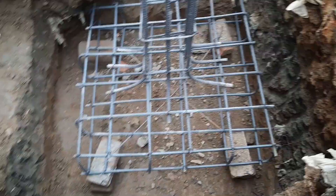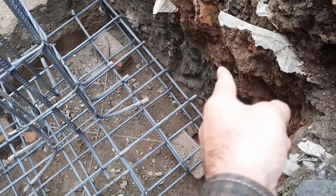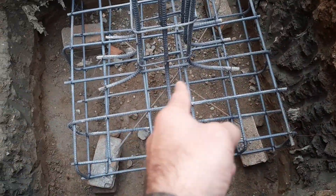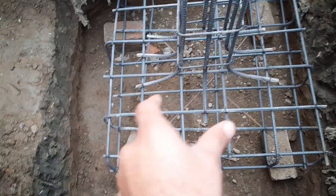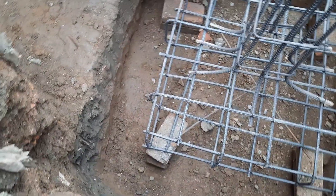This is a short video to guide you for steel reinforcement and the size of footing and its depth. Thanks for watching. See you in the next video. Goodbye.